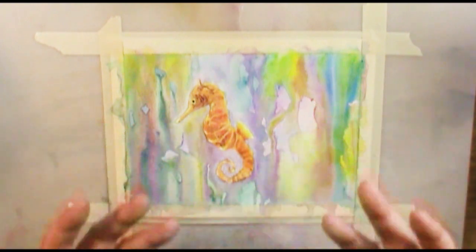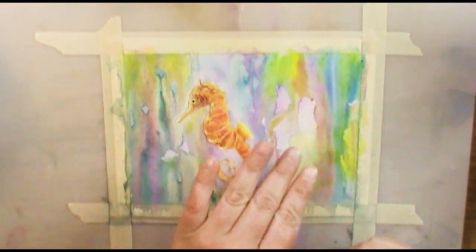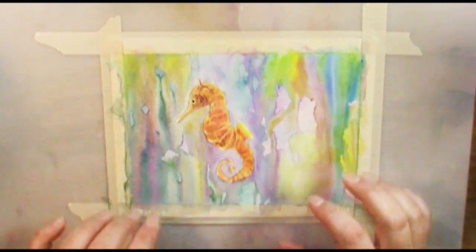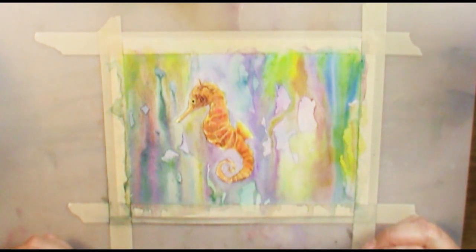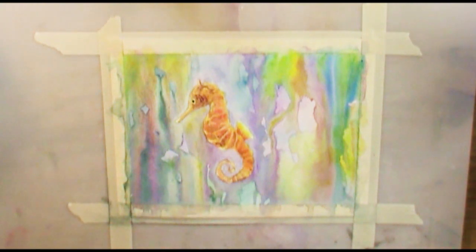I meant this background to be really really dark and for him just to pop out, kind of glowing. I wanted a little bit of color in the back but not a lot — lots of really dark blues and greens and blacks and things like that. Obviously there's not too much dark going on here; lots of bright bright brights, which looks really cool. I love this effect, but if you look at this from a distance the seahorse kind of gets lost.